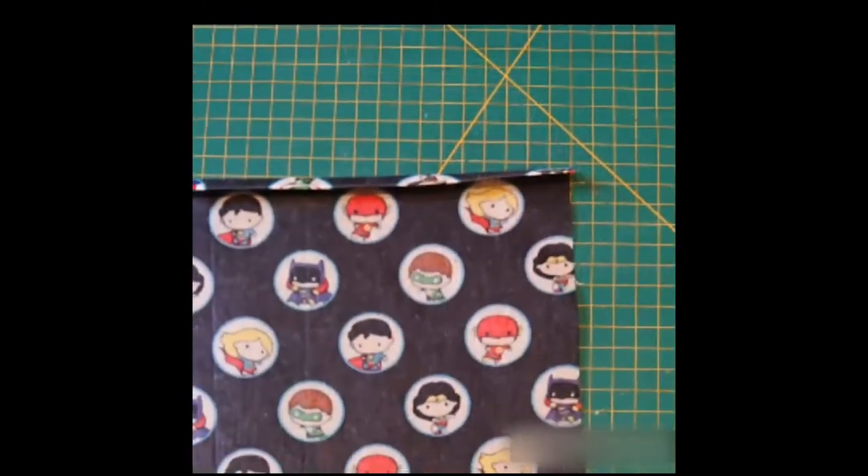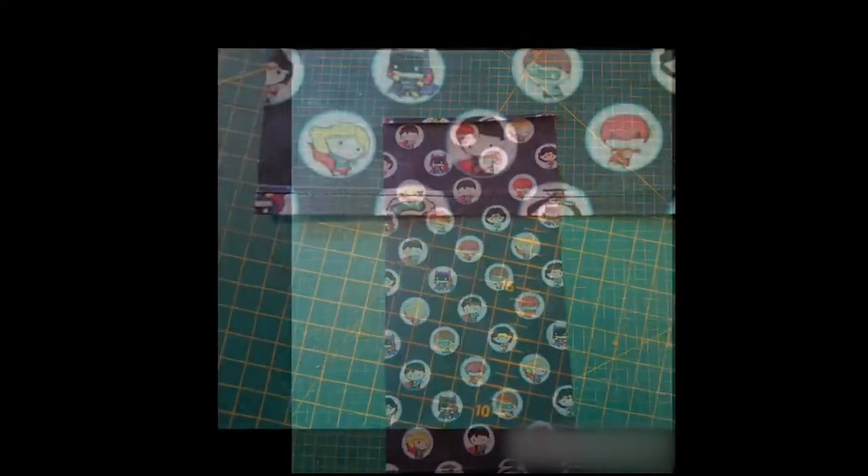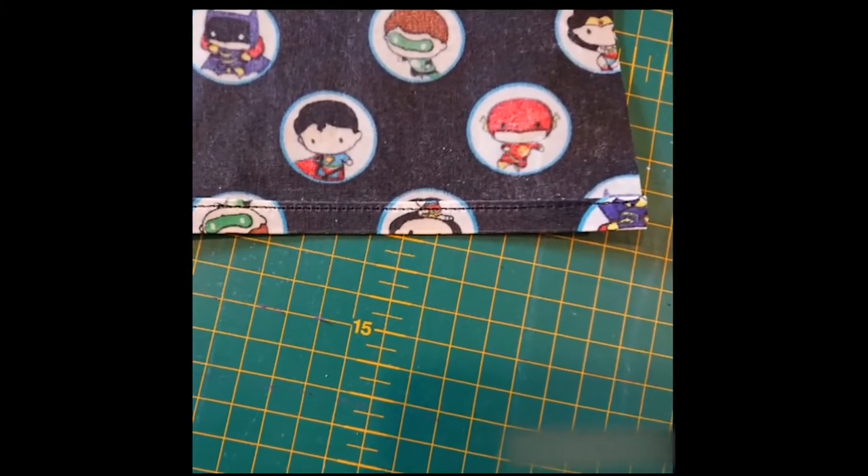You then just need to hem the two short edges of the fabric, and I do this just using a straight stitch on the sewing machine, but you could do it by hand if you wanted to.